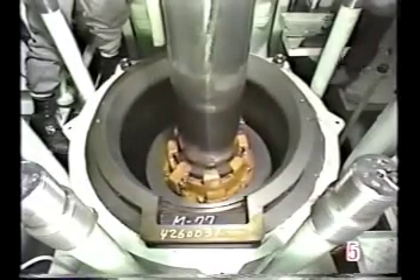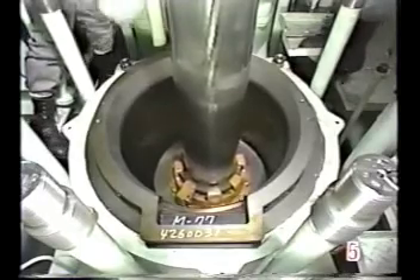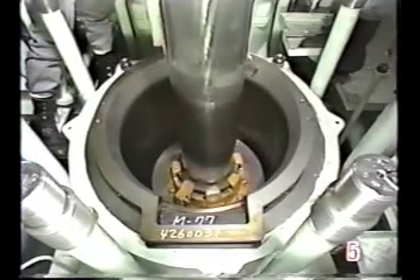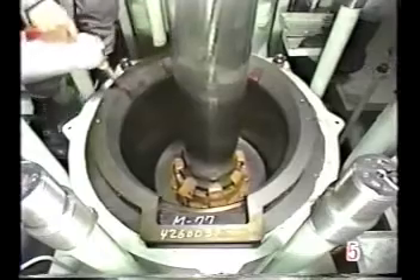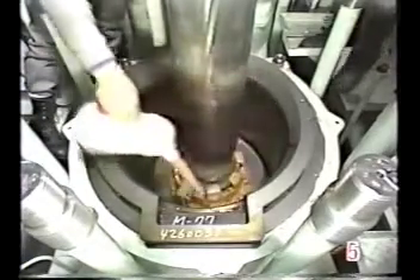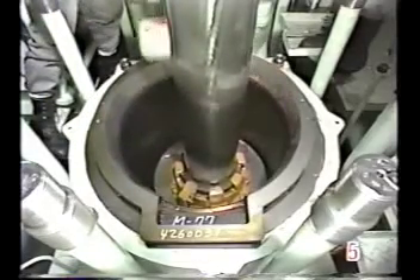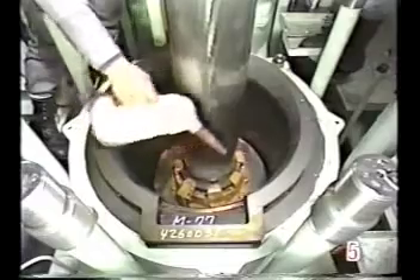Insert the piston by reversing the sequence used for removal. Before doing this, station a worker in the crankcase. Perform this work with great care, maintaining close cooperation and communication between the worker in the crankcase and those on the upper stage.